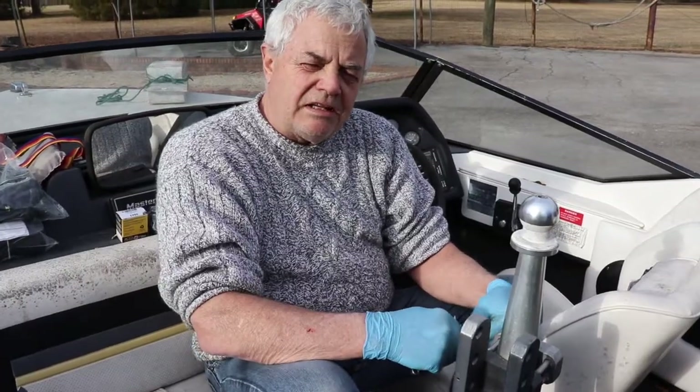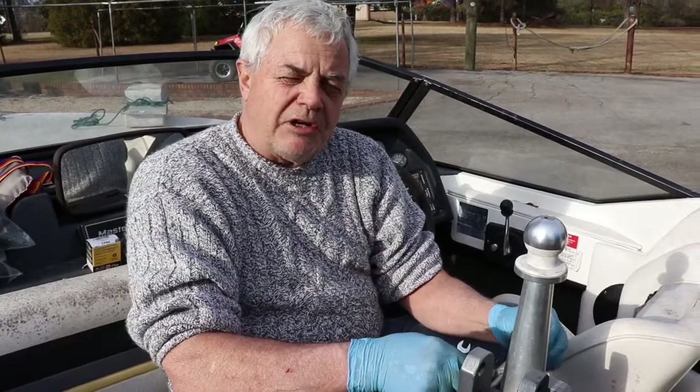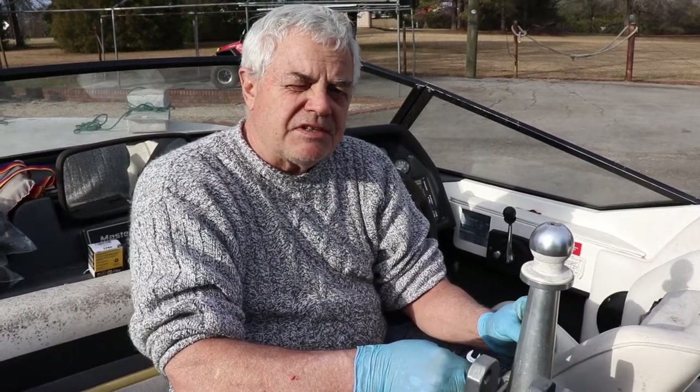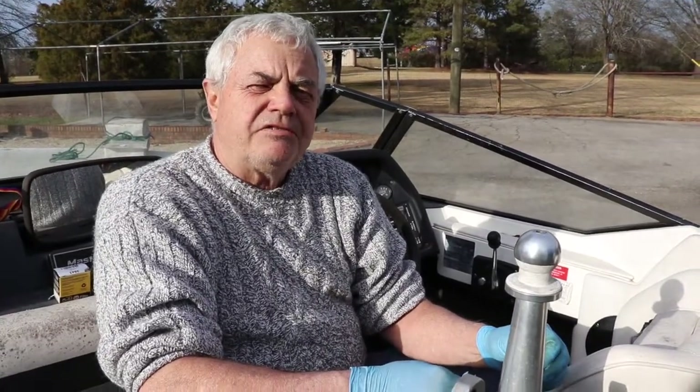And that's how you change an impeller. If you have any questions or we can help with anything, just give us a call at 803-345-0996. My name is Vince, extension 3. Thank you for your time.